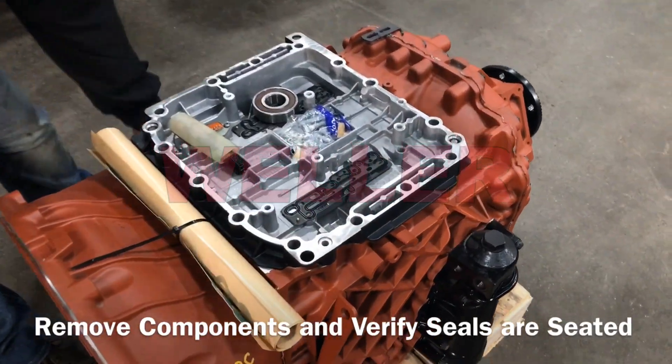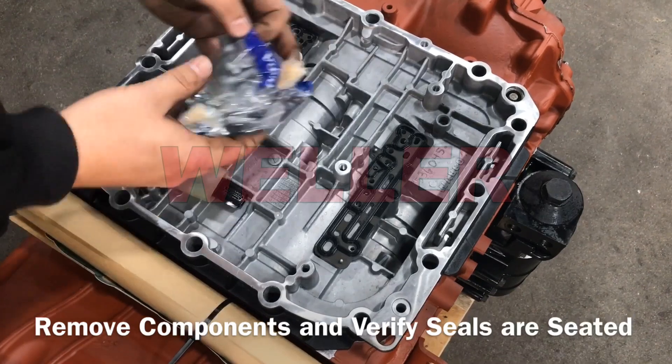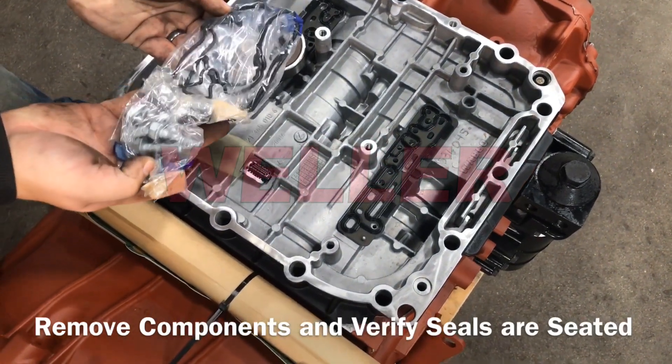Your Weller I-Shift exchange will come with a protecting cover, gaskets, bolts, and a high-temperature pilot bearing.